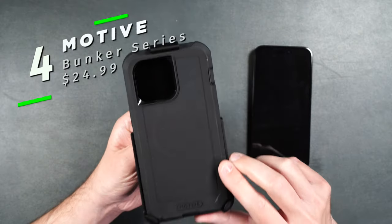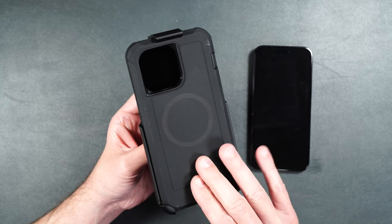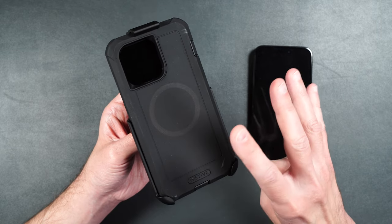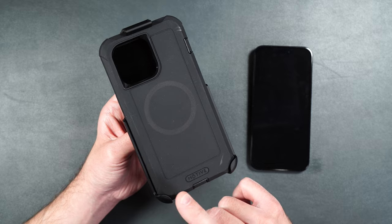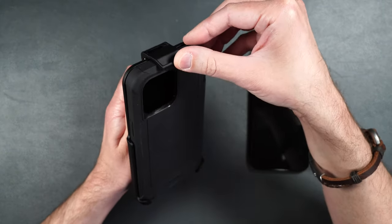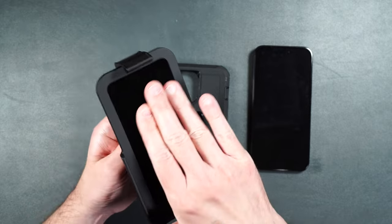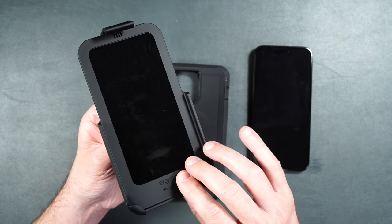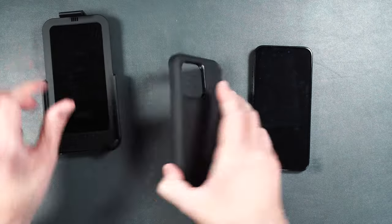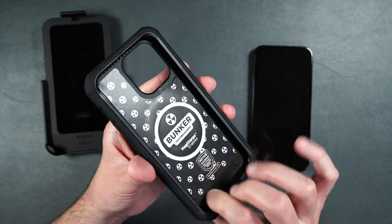Lastly, we have their Bunker Series — Motive's most protective case for the iPhone 15 Pro Max. It's been drop tested up to 15 feet and features quad layer construction with four layers of protection, air pocket technology to absorb shocks, and MagSafe built in. To get it out of the holder, just lift up on the piece and pull out the case. The belt clip holder has a nice suede material on the inside to keep your screen from getting scratched. The case itself has a soft cushion interior to help keep your phone protected, especially if dropped.